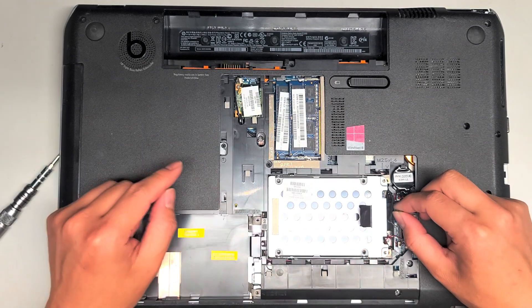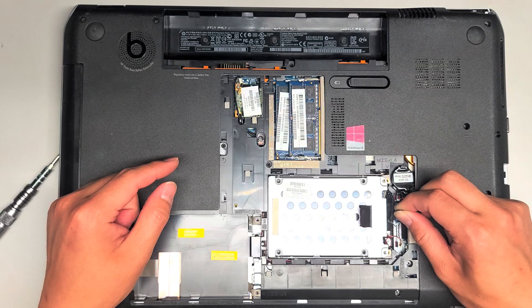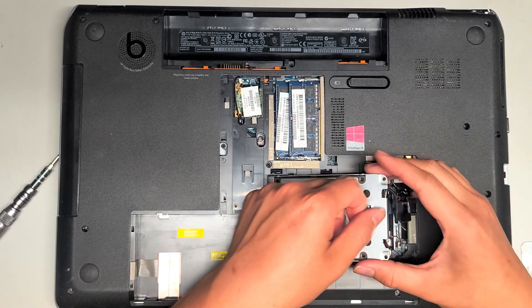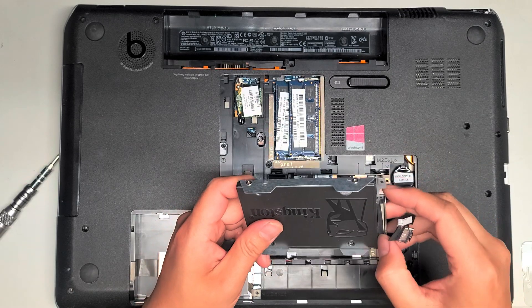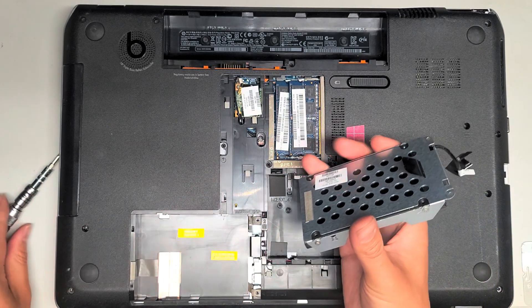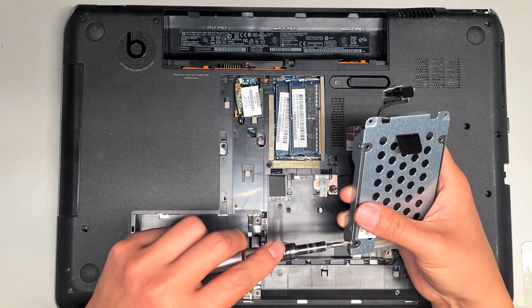There's this latch here — grab that and then pull this up just like this. You can lift the hard drive out. We put an SSD in here. I'm going to take this out so that they can use it as an external drive and get their data off of it, so I'm going to remove these four screws here.